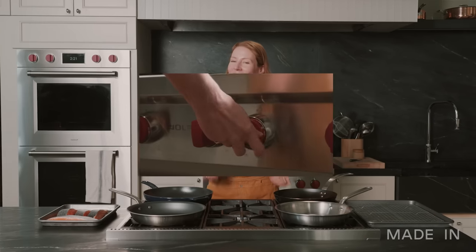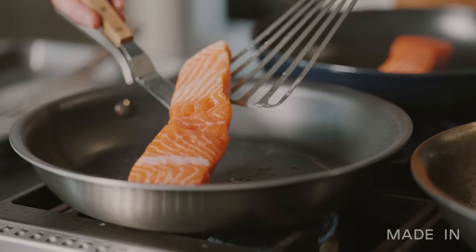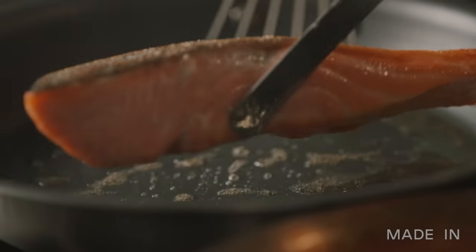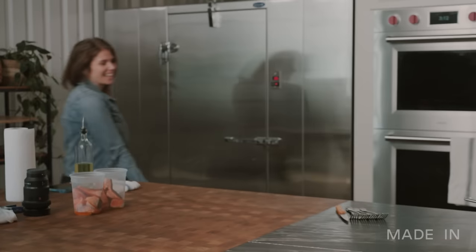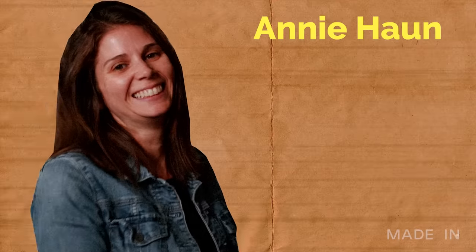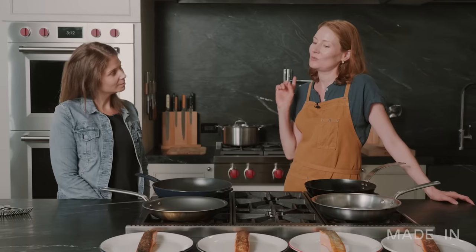You know the drill — it's time to cook for a special guest. I'd like to welcome to the kitchen Annie from the product team. Welcome, Annie. Thanks for having me today. You ready to try some salmon? So we're going to try them one by one — tell me what you think, pick your favorite, and then try to guess which fish was cooked in which material. Let's go.